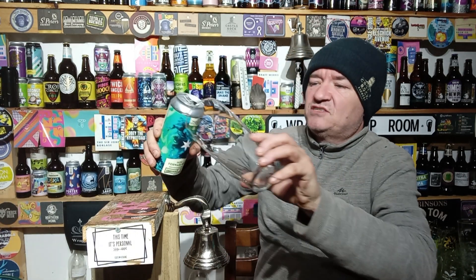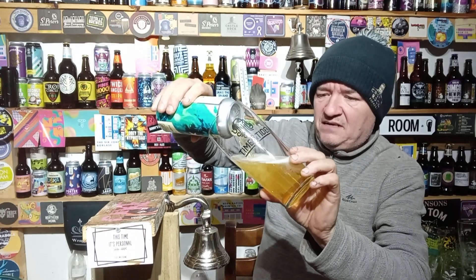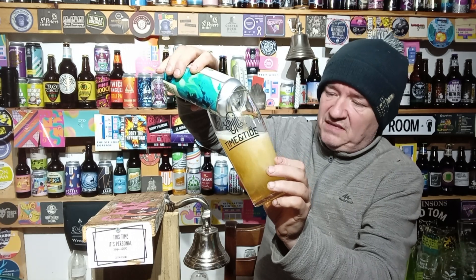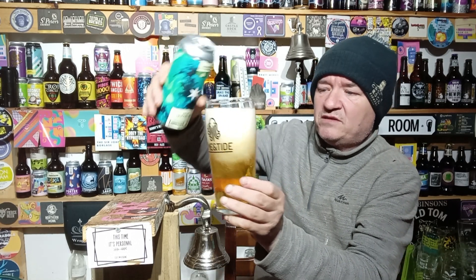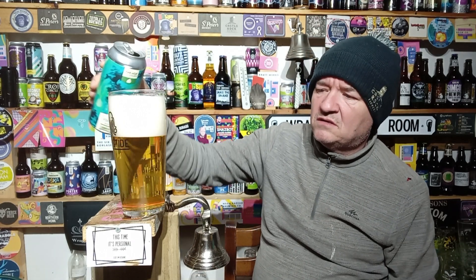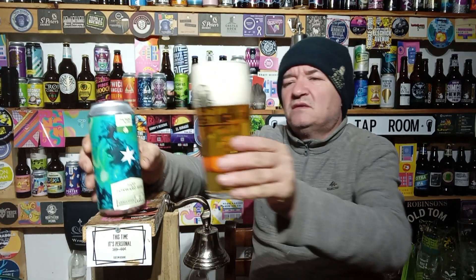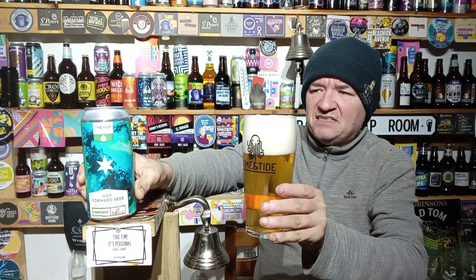I'm not overly fond of 3.4% beers, but I understand — whether it be duty or whatever — there's a reason why they exist. It is what it is, I'm not overly bothered one way or the other. Straw to gold pour, in that bracket, with a white head — there we go, Hop Foundry.